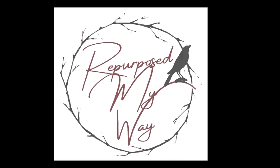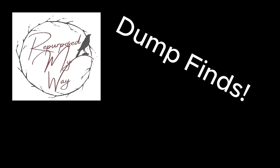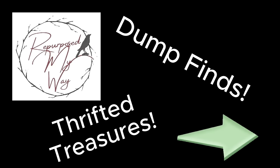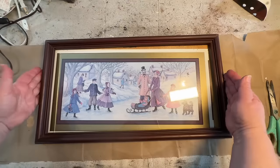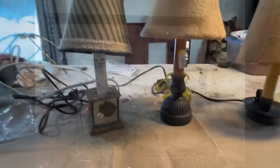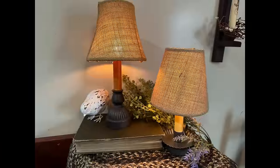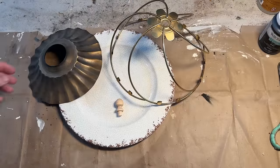Hello my crafty loving friends. Welcome to Repurpose My Way. I'm Shelly. In this video I'm going to show how I take dump finds, discarded home decor, thrifted treasures and repurpose and upcycle them into beautiful, re-loved home decor. So join me as I create, inspire, and show how much fun it is to flip these projects.